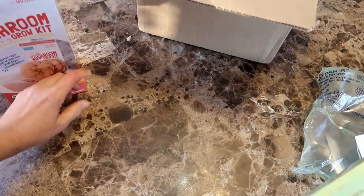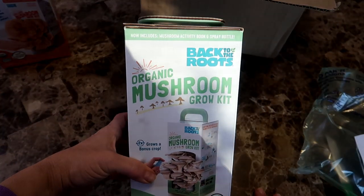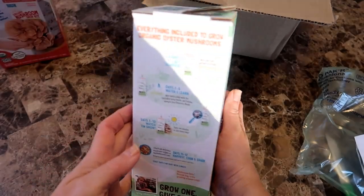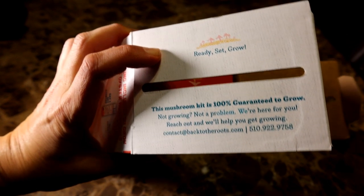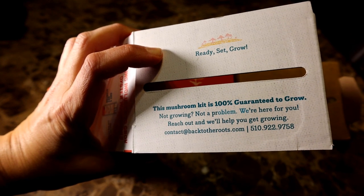Here's the other mushroom kit I got. This just says organic mushroom grow kit. The mushroom kits are 100% guaranteed to grow and if you have a problem, they give you both an email address and a phone number to get help.